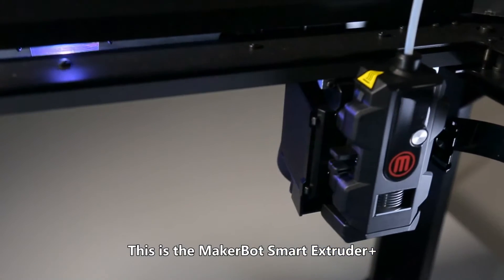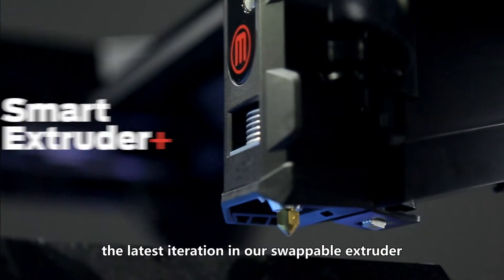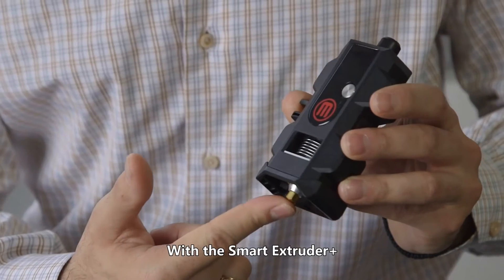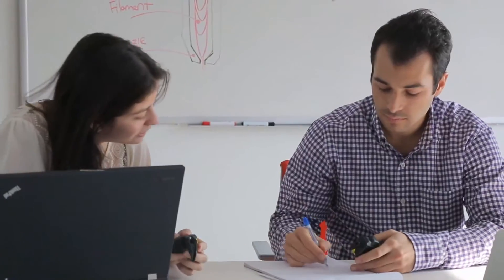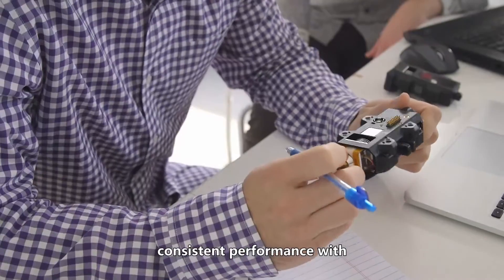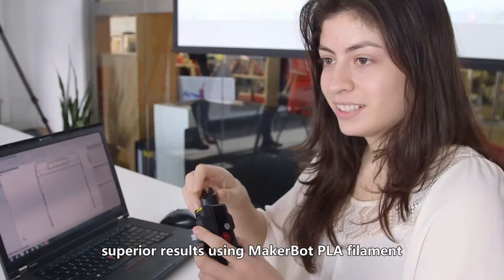This is the MakerBot Smart Extruder Plus, the latest iteration in our swappable extruder. With the Smart Extruder Plus, you can now print with confidence. It's been designed to provide dependable, consistent performance with superior results using MakerBot PLA filament.